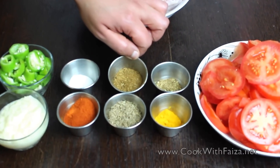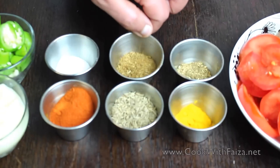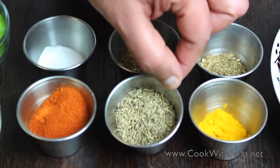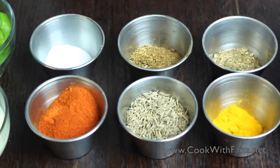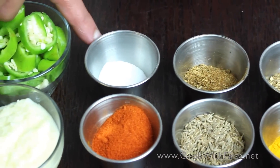I have dry roasted the cumin seeds — these are zira — they are dry roasted. This is red chili powder. Salt.